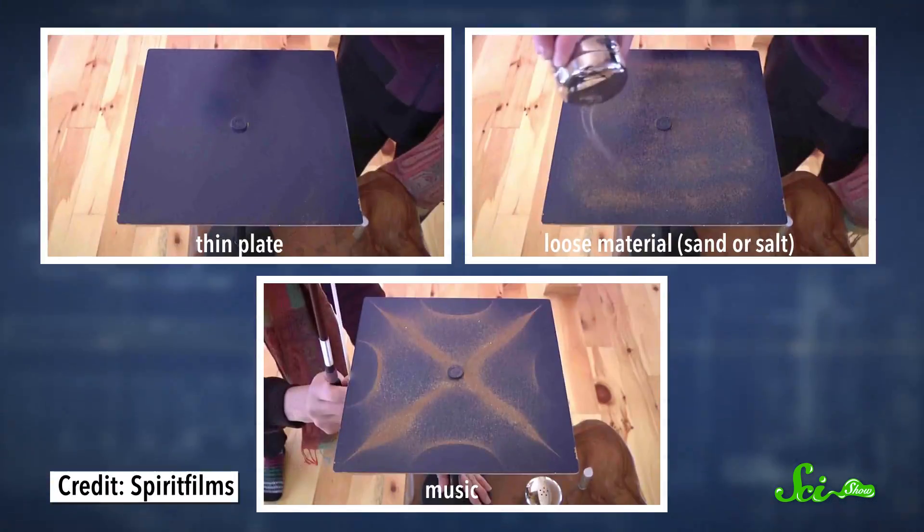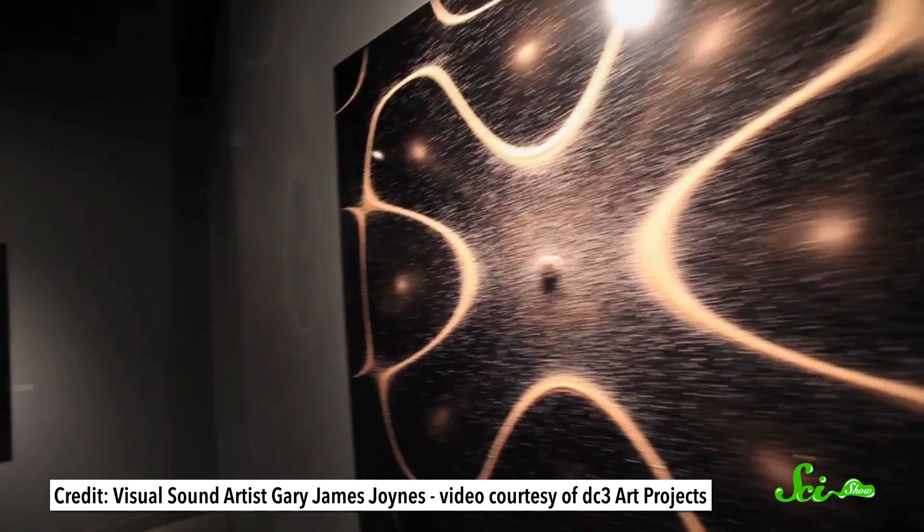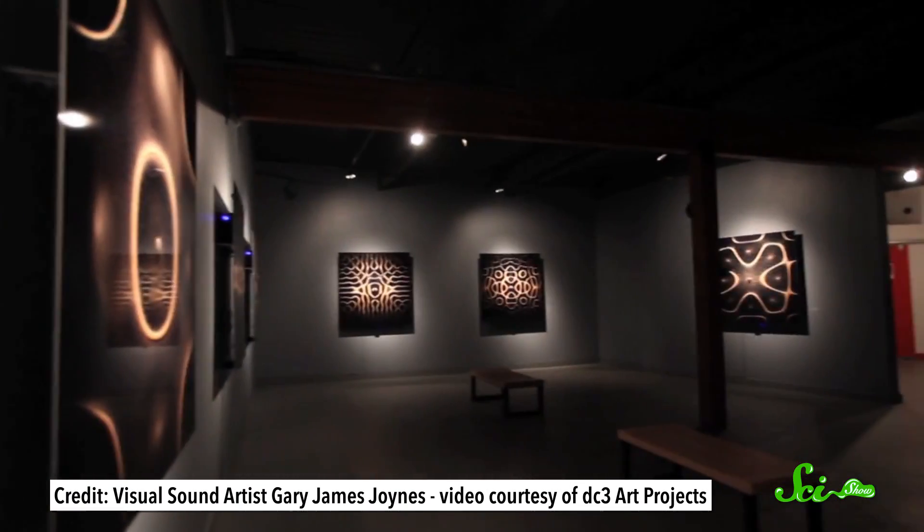Cymatics are visual patterns that combine three ingredients: a thin plate, a pinch of loose material like sand or salt, and a heavy dose of music. They let us actually see sound, and it's kind of beautiful.